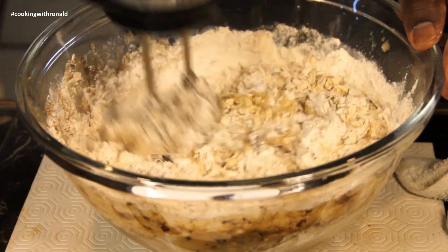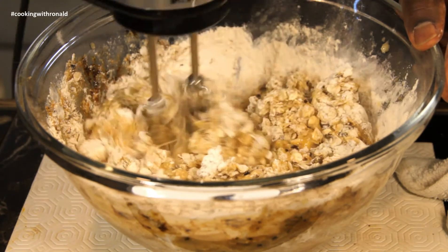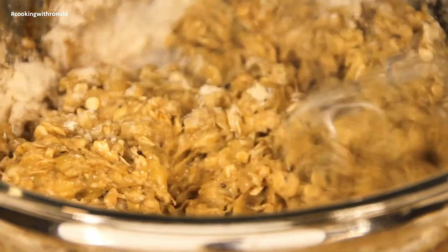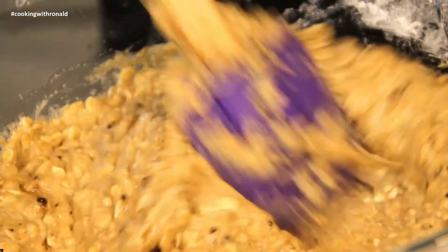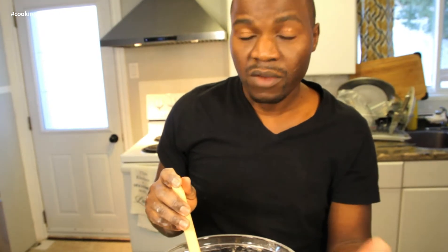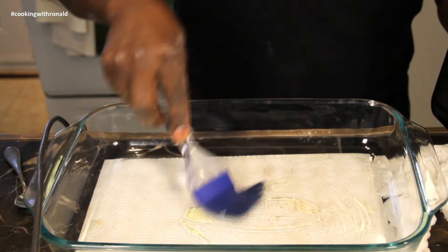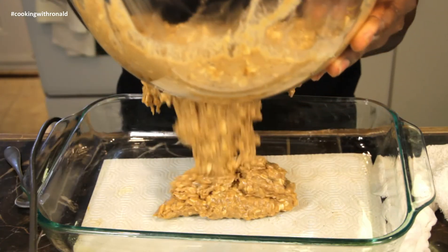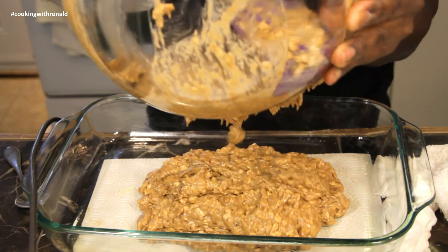Who says if you're eating vegan, vegetarian, or gluten-free that you can't have baked goods? Typically I'd use butter on the pan, but since we're eating vegan I'm just going to use olive oil. And into the oven we go!